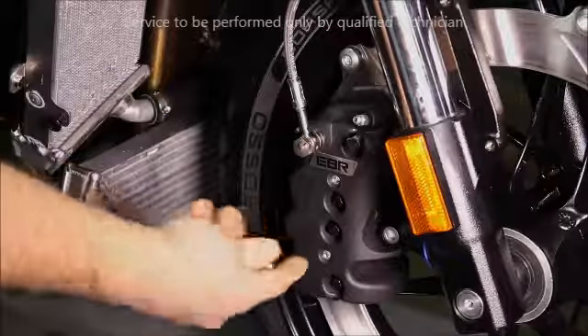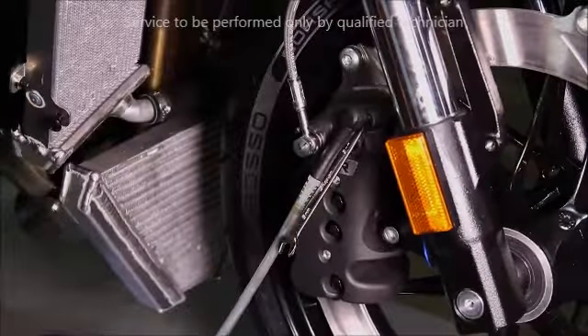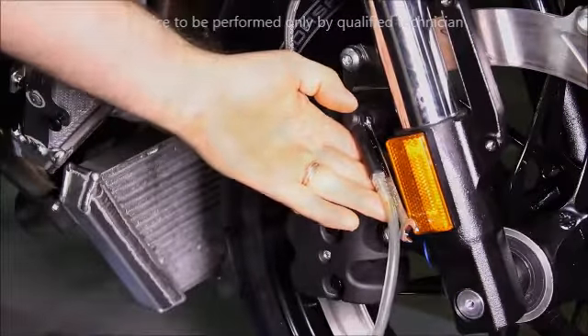At the caliper, put a wrench on the bleeder and drain the fluid. Be sure all the fluid is drained out.